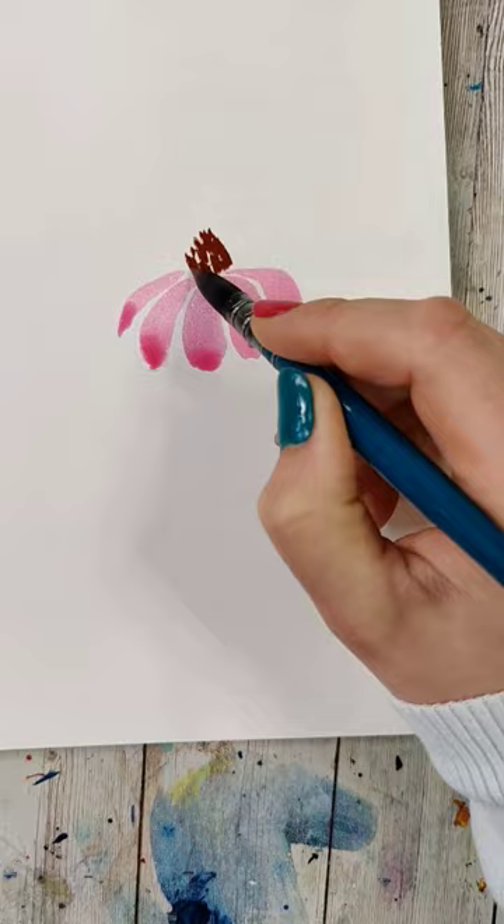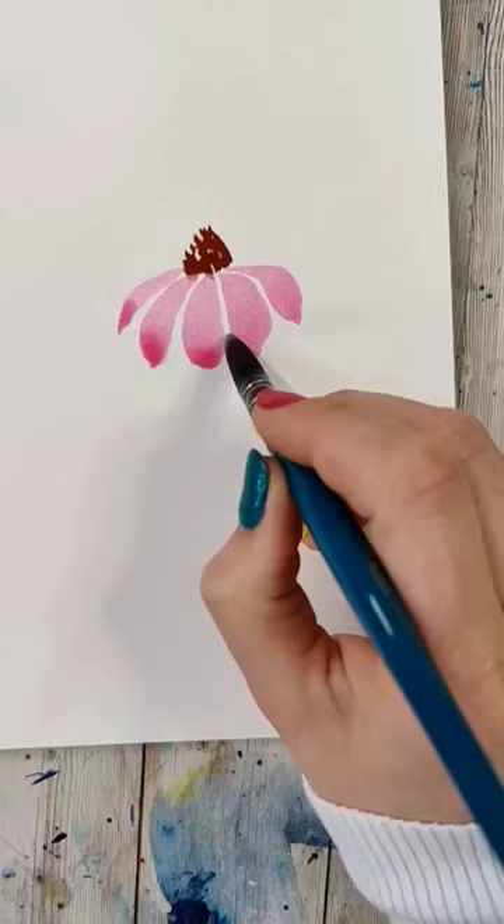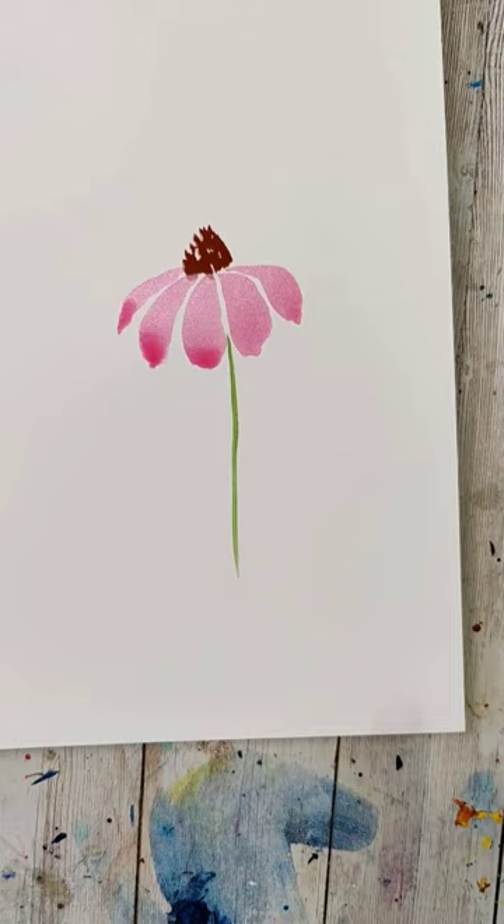Now we've got our center cone and our petals done. We can wash our brush, grab a nice green color for the stem, pull that down, and then you could add a little leaf. If you want to get fancy with the leaf, you can kind of squiggle your brush as you pull down. And just like that, we've made a super simple flower.